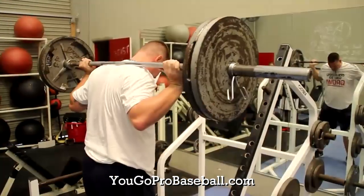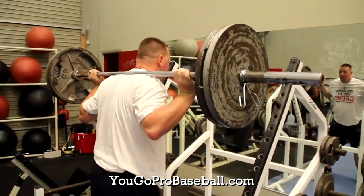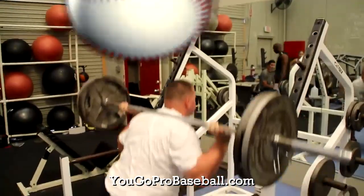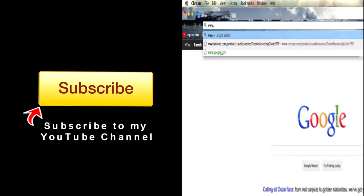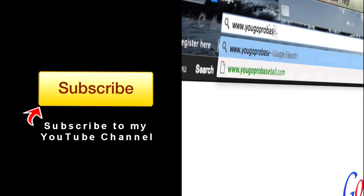So those are the top 10 exercises for pitchers. I hope you liked it — give me a thumbs up and leave a comment below. If you found this video helpful, please subscribe and join the free newsletter at YouGoPro Baseball dot com.